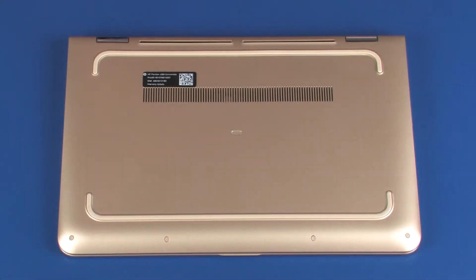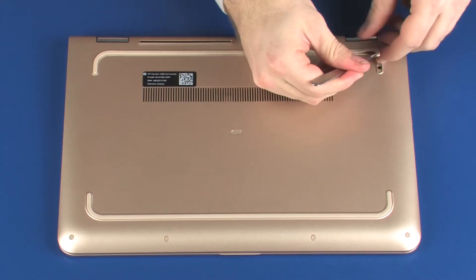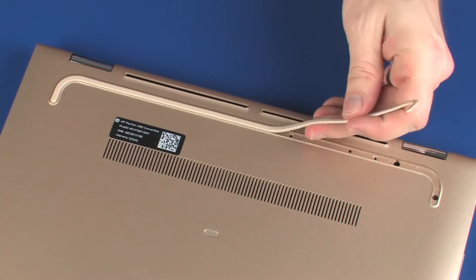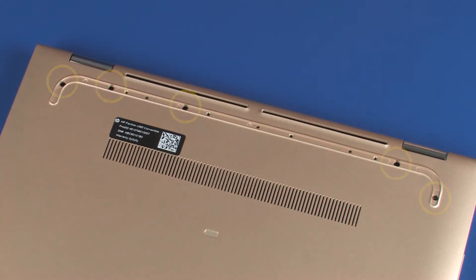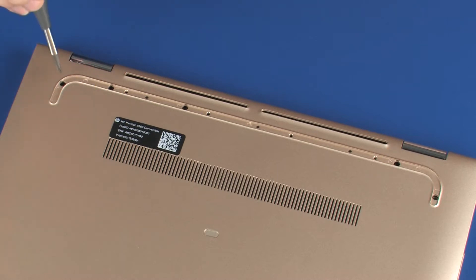Removal. Remove the rear rubber foot from the base enclosure. Remove the five 5.5 mm P1 Phillips-head screws that secure the top cover to the base enclosure.